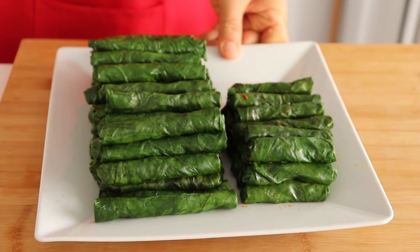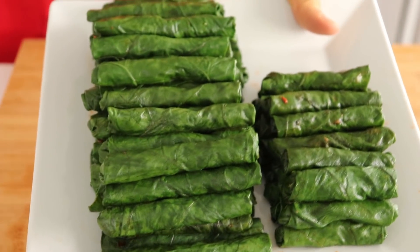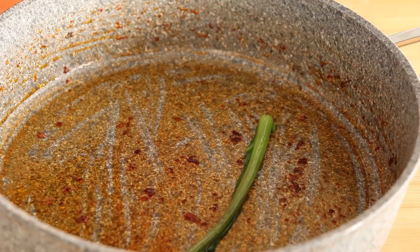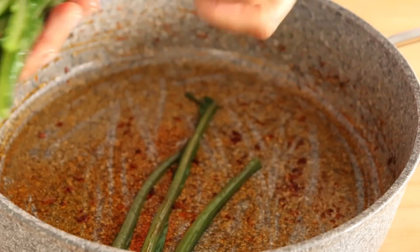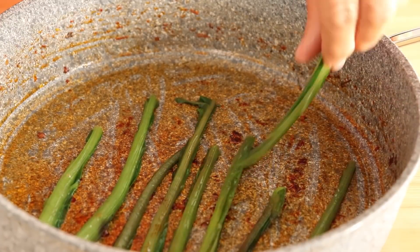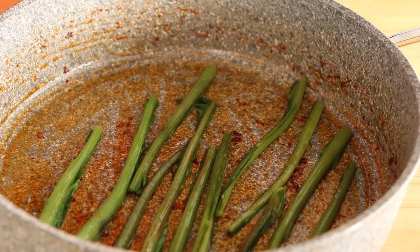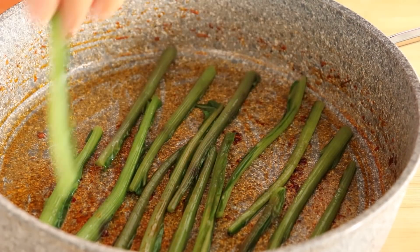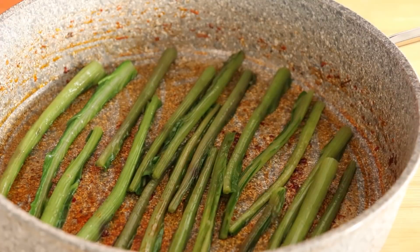Şimdi sarmamızı sardım. Dikkat ederseniz yapraklarla iç harç tam denk geldi, ne fazla ne eksik. Siz eğer daha fazla yapmak istiyorsanız ben bir bağ kullandım, siz iki bağ kullanabilirsiniz ve bu malzemeyi ikiye katlarsınız. Şimdi iç harcı pişirdiğim tencerede sarmamı dizeceğim.